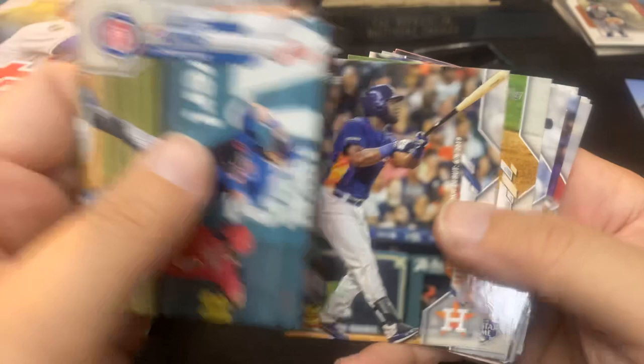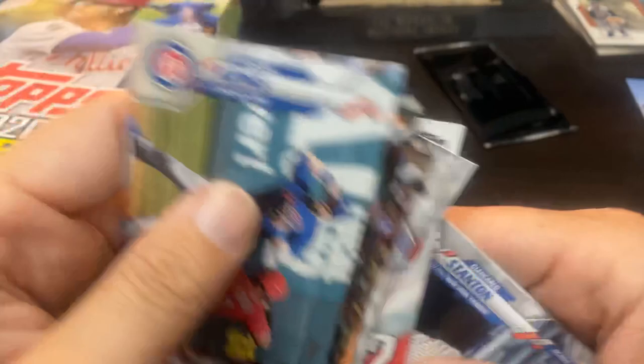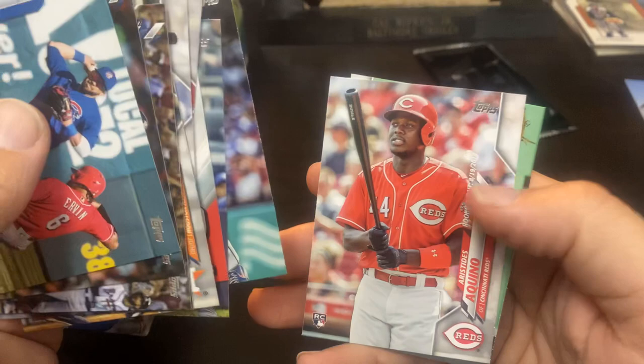Rookie debut of Yordan Alvarez. Aaron Judge. Jordan Montgomery. And there is the Mo Rivera Numbers Game insert. That is a nice little insert that I will have to put together this year — looking forward to that. There's the Aristides Aquino rookie debut. And Terrence Gore — speedster Terrence Gore. I saw him play in the minors. So, next stack.